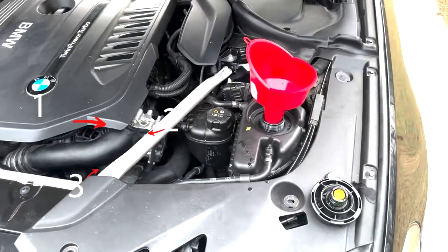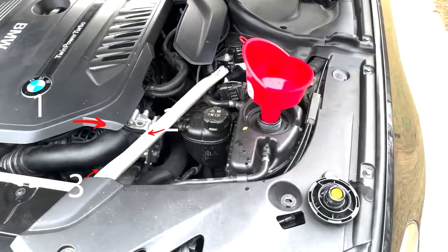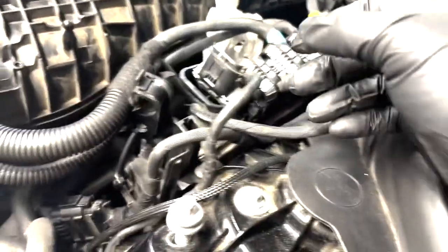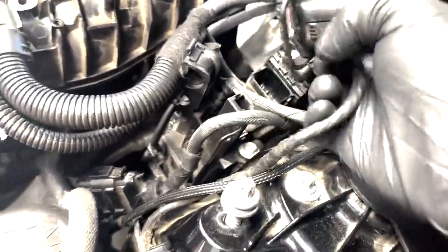Next up you're going to want to remove your charge pipe — it's only held on by three bolts. After you remove your charge pipe, come to the top to take off your fuel tank breather valve. After that, remove the DME cover.